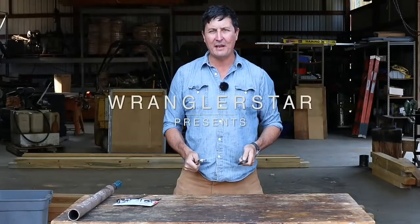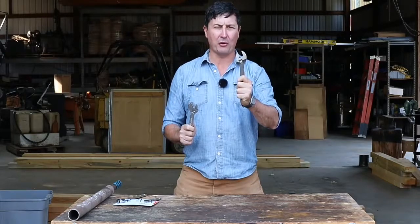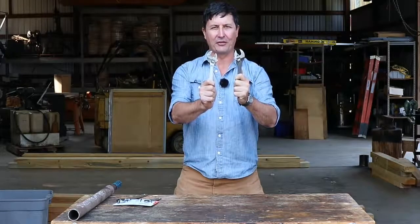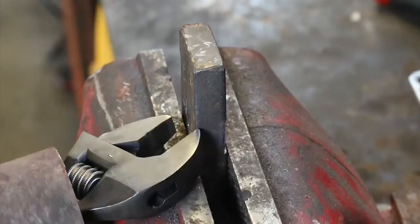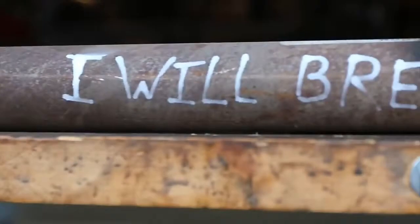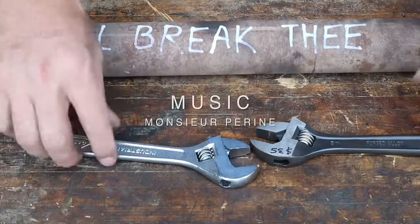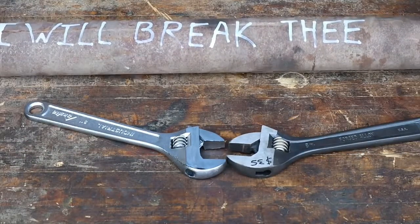Welcome back, everyone. Today we're going to find out: is there a difference between a USA-made Crescent Wrench at $35 and a Chinese-made Crescent Wrench at $5? Thanks for joining me — I think this is going to be a very interesting test and something that I have wondered for a long time.